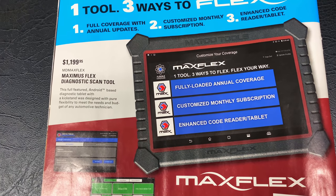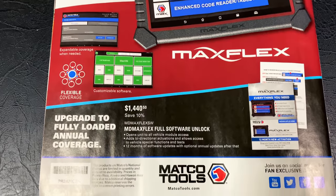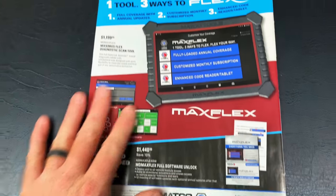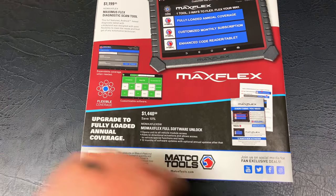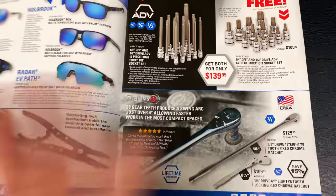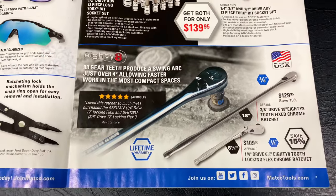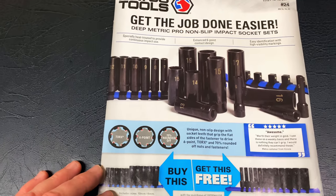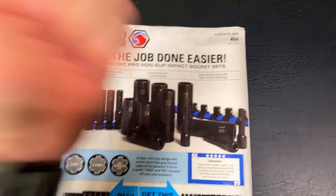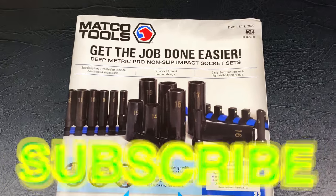And on the back page, $1,199.95 will get you the Maximus Flex Scan Tool, and to unlock all the software it's $1,440.50. Talk to your Matco dealer about all of this good stuff. If you see anything in here you want, everything is available on Matco's website. If you find anything in these flyers that you want to purchase, all you have to do is get the part number and call Matco and they will hook you right up, just like you would if you were on a tool truck. But anyway guys, that is flyer number 24. Hopefully you like it — if you do, be sure to hit that thumbs up. If you're not subscribed, click that button. You guys have a great week and we will catch y'all next time. See ya.